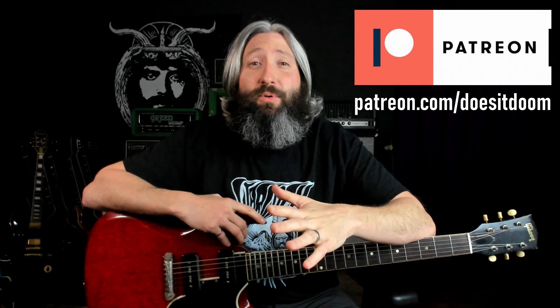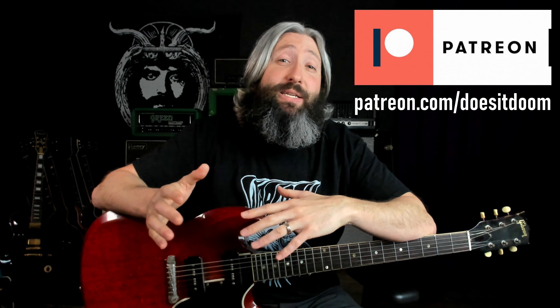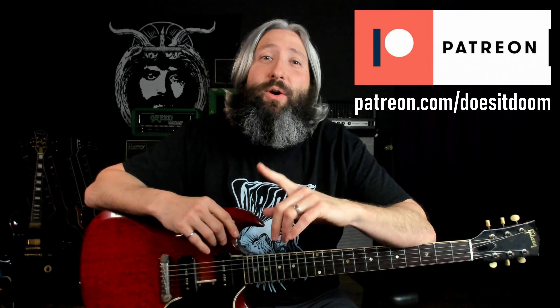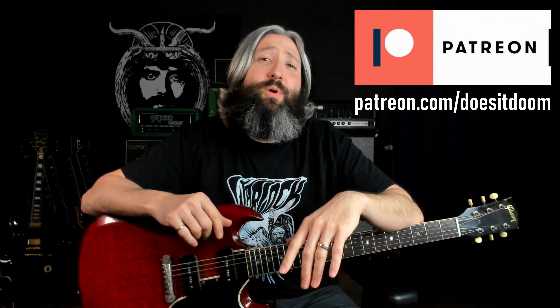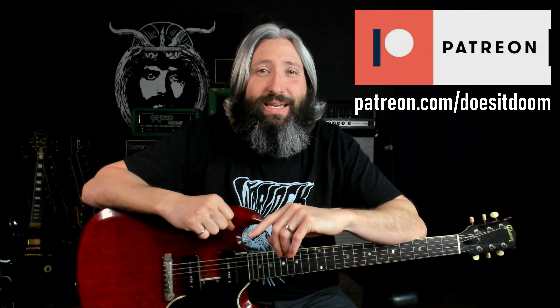If you're just getting into lead guitar, this is a great place to start — very short and sweet, but memorable, instructive, and fun to play. All it requires is a guitar in standard tuning, which I'm using today. I've got a complete transcription and tablature for this and every other lesson on the channel over at patreon.com/doesitdoom. We're going to start with a quick demo, then come back and break it down lick by lick.